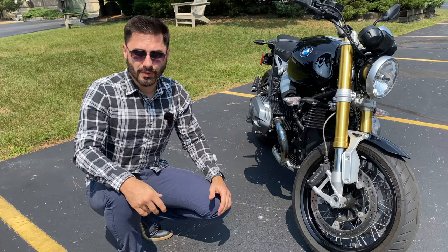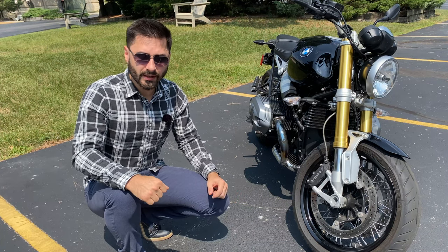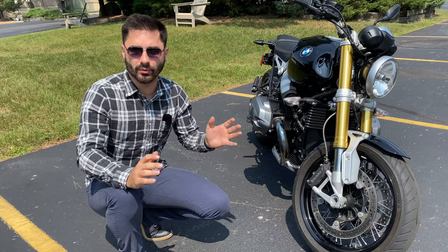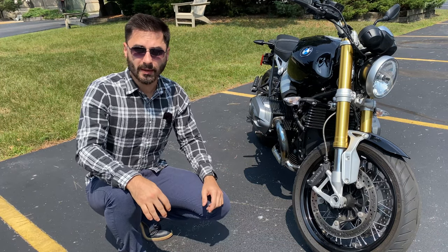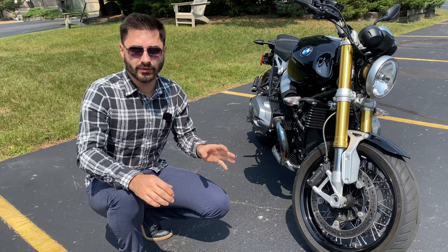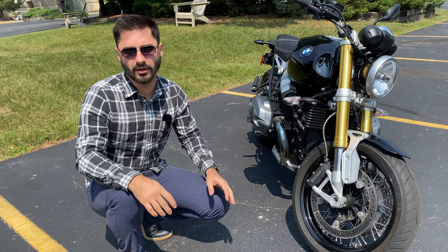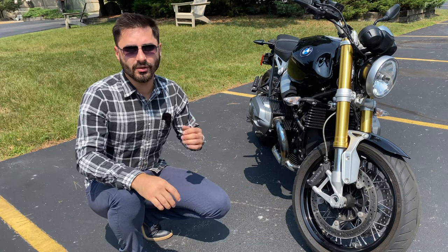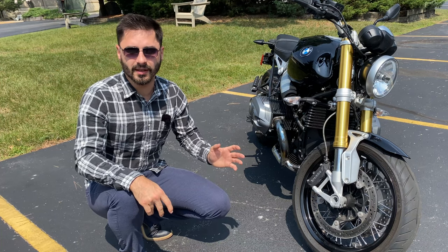So what are some things you may not know about this bike? If you own a modern bike, you probably think you can just turn off ABS or any other safety features with a button. But on the BMW R9T, you cannot turn off ABS unless you have the newer version of the bike with throttle by wire. In that case, your bike will have traction control as well, and you can turn off both using the ASC button.